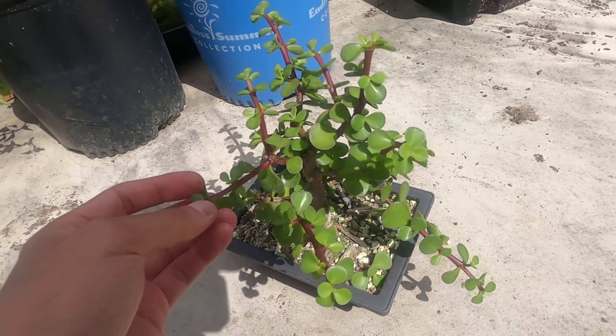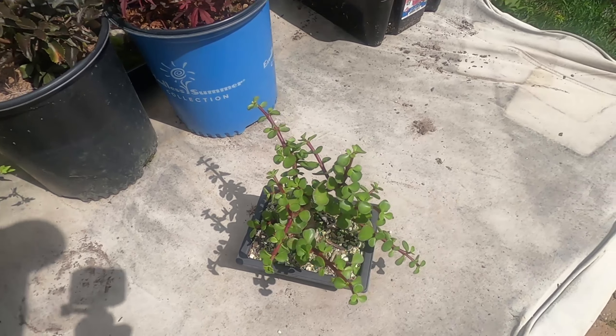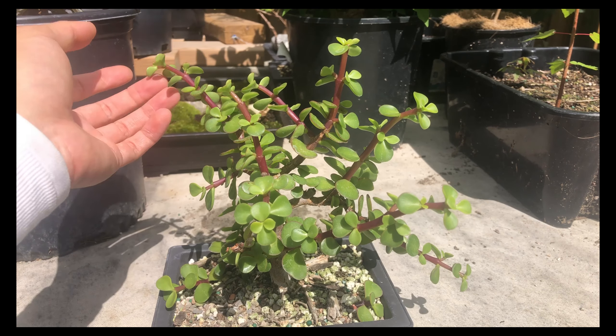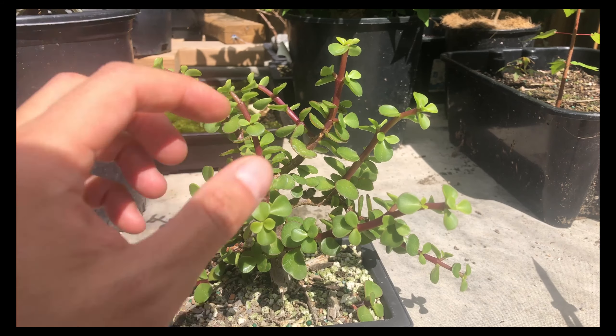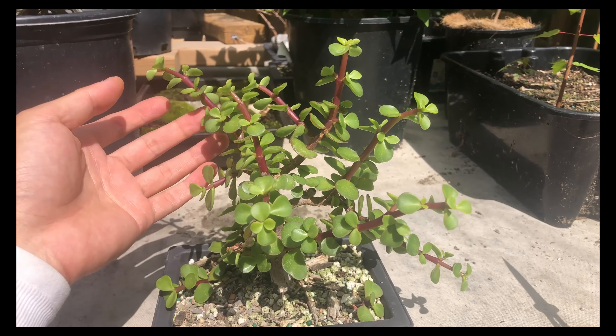I have to take it back and put it into shape. My only goal today is to prune this back, just to take it back more so it can branch more, get more ramification, and hopefully reduce the internode length. All I'll be using is my pair of scissors.